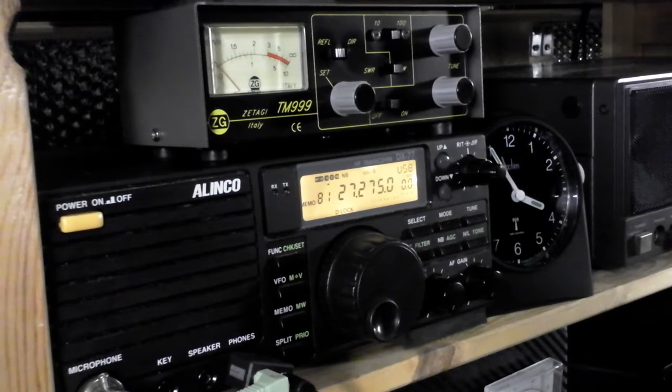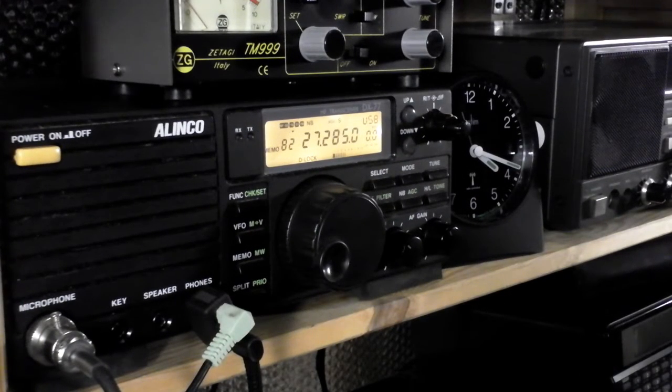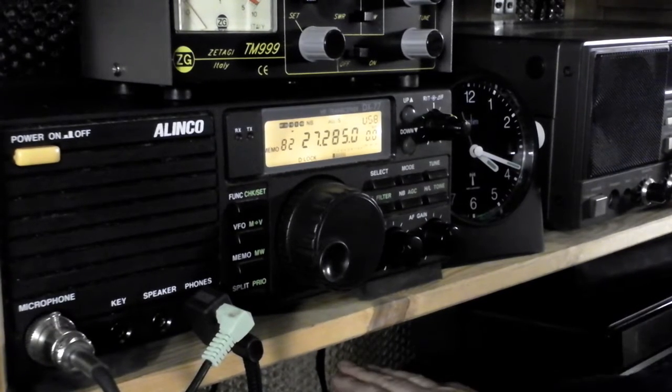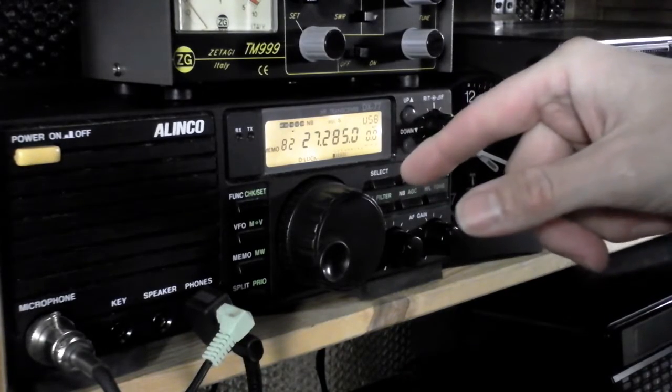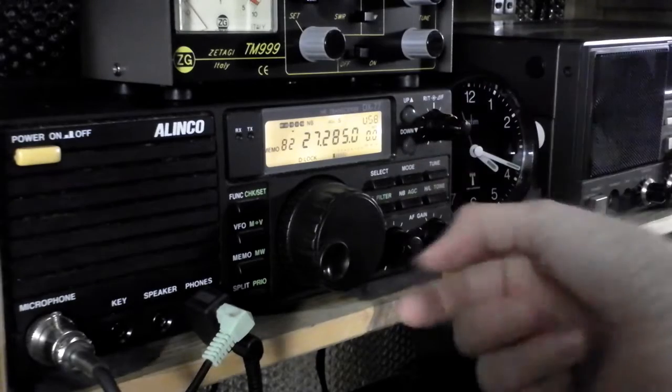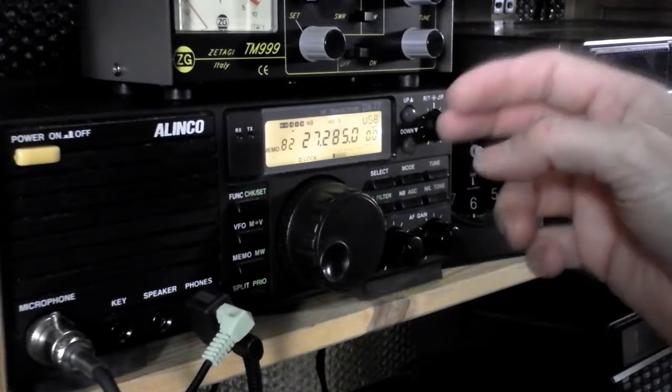I've got no TX either. Well, it's a funny old night - afternoon really - radio wise. Firstly, it seems that one of my little Mascot power supplies has gone south, and the flashing display on the Alinko is indicating that there isn't enough power to transmit.